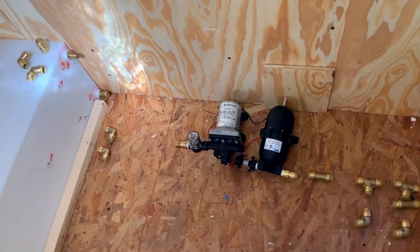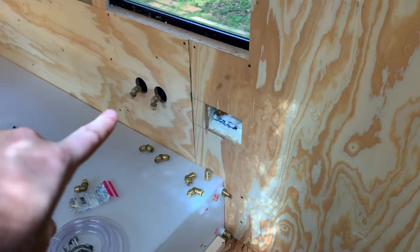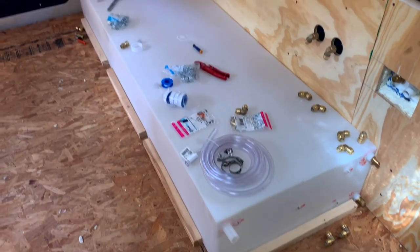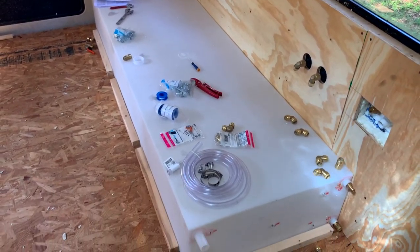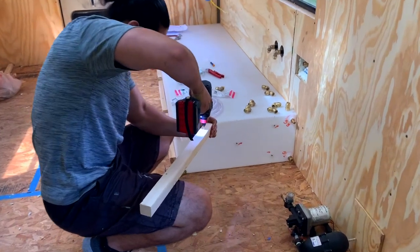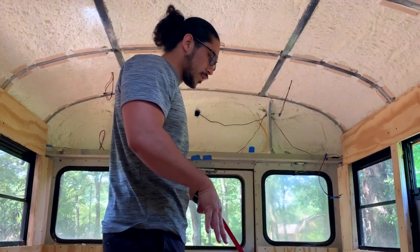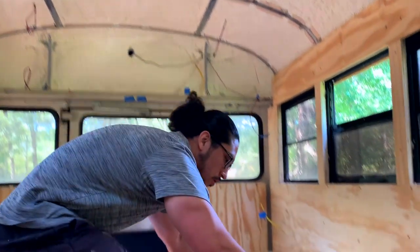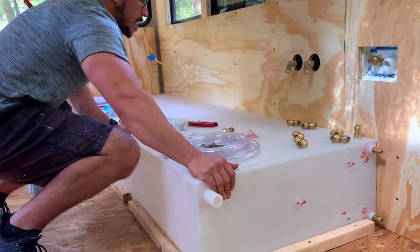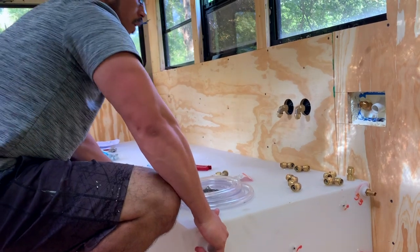We got our pump in, our accumulator tank, our filter. And then we have our fittings for our water inlet and our outdoor shower. Now the first thing we're gonna do is work on putting in supports for the water tank. After placing the 2x2s and securing them in place, it's not moving itself. We will place one more on here afterwards because it does move up and down.